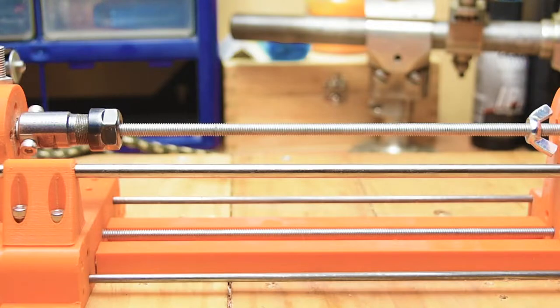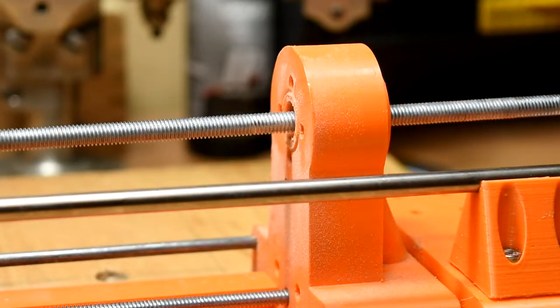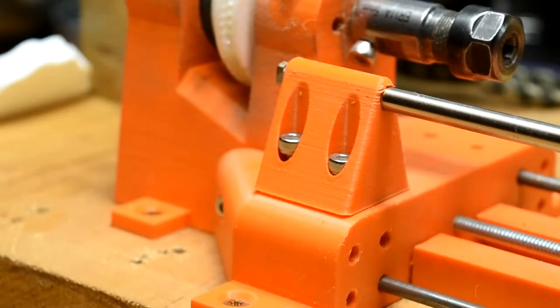In terms of what changed from version 1, there's actually only 4 new pieces: the tailstock, the rear support block, and the supports for the 6mm rod that acts as a toolrest.